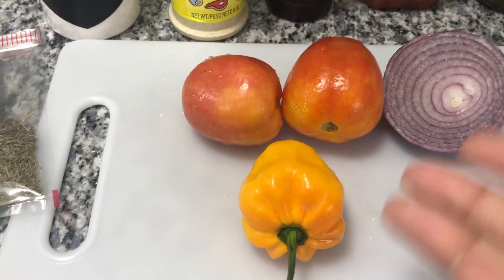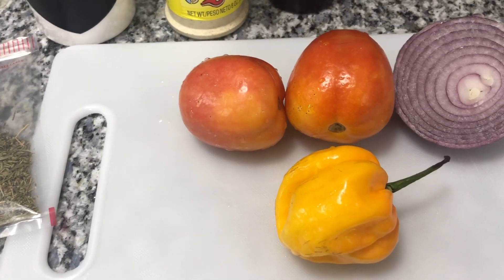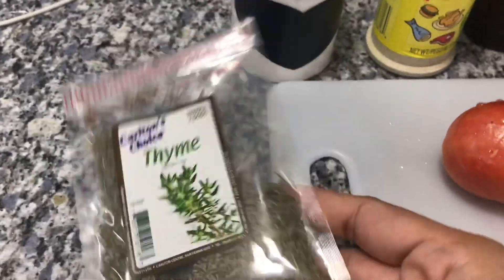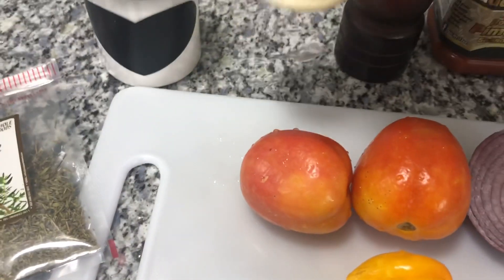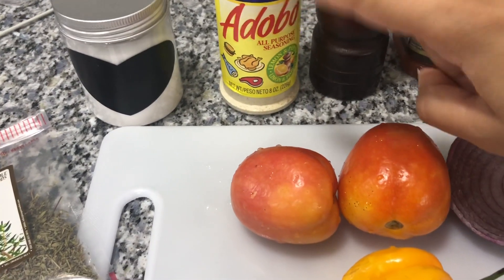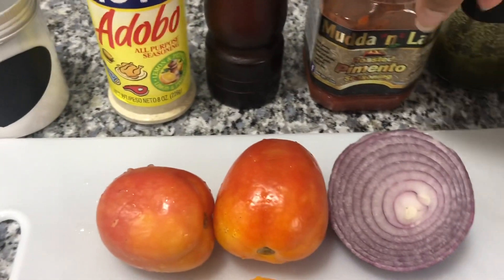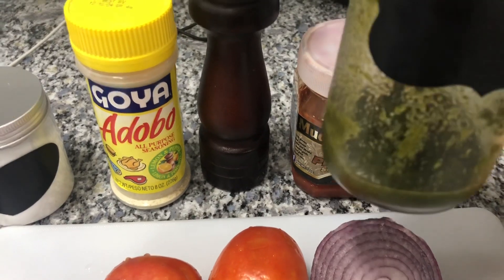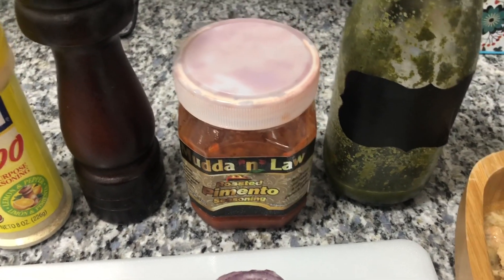If you like more tomatoes you can add more — I just add two to give it a little color and body. I'm not going to use all this pepper, probably just half depending on how hot it is. I have some red onion, that's what I have on hand. I'm also adding some fine thyme, a little salt — be cautious since the salmon already has salt. I'm adding a little Adobo lemon and pepper seasoning, some black pepper, some roasted pimentos since I don't have fresh ones, and my fresh green seasoning — which I'm clearly out of — made with garlic, shadow benny (aka culantro), and pimentos.